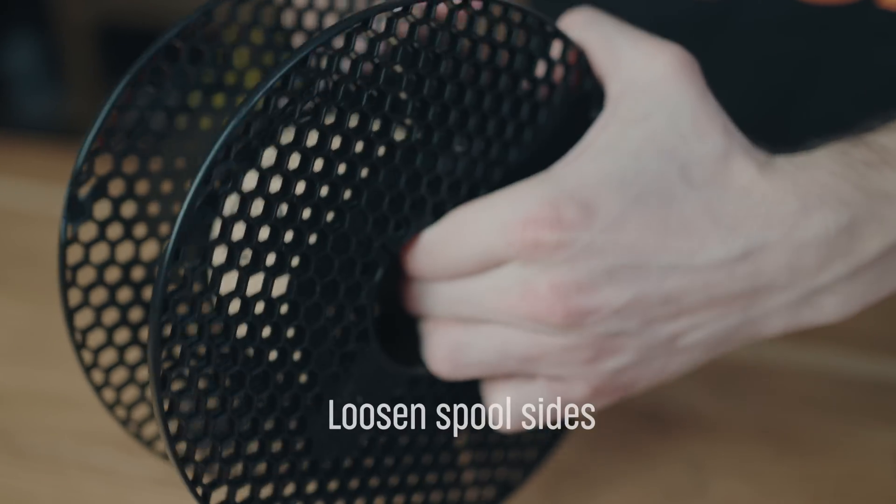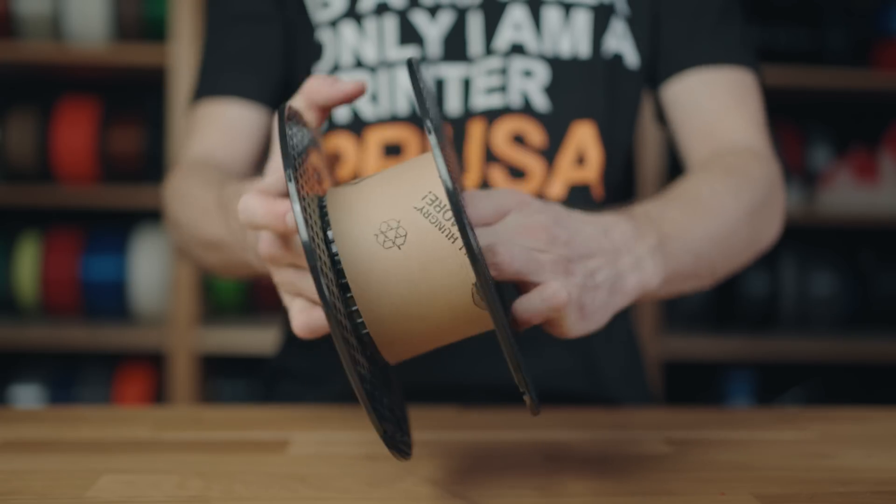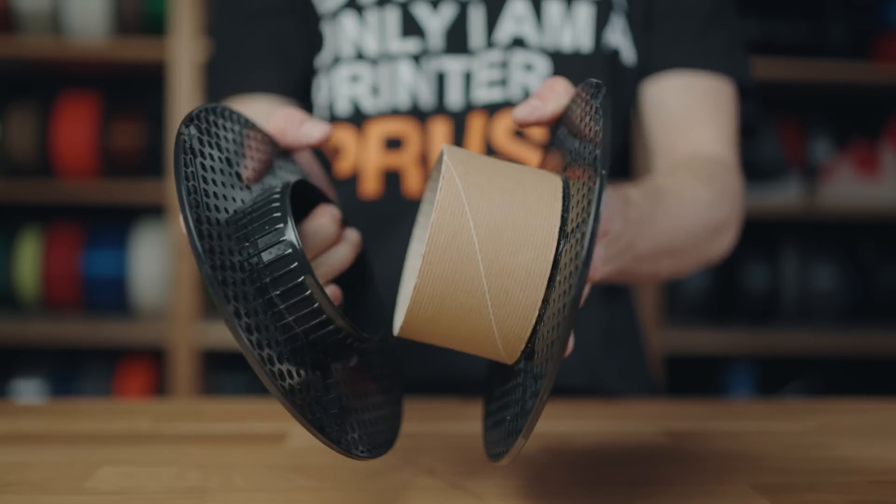Gently pull the spool ends and slowly rotate it to loosen the sides from the center. Remove one side, then repeat for the other.